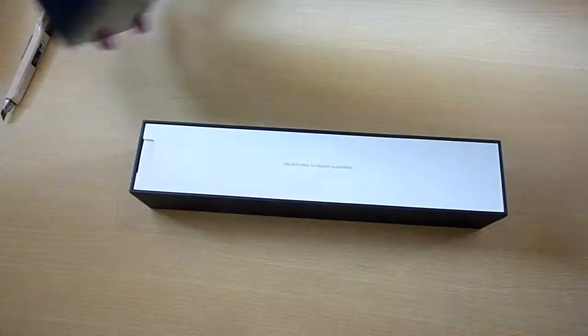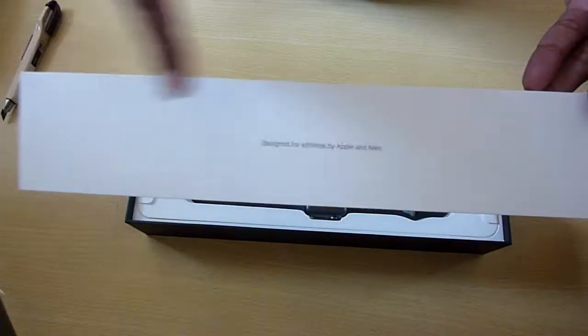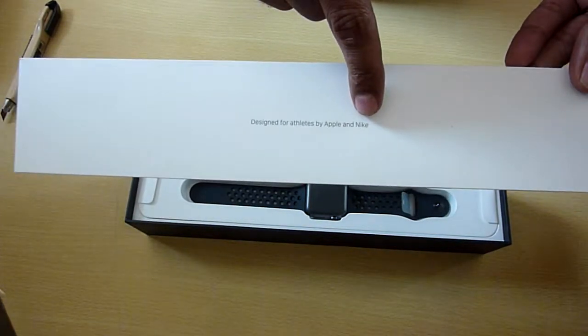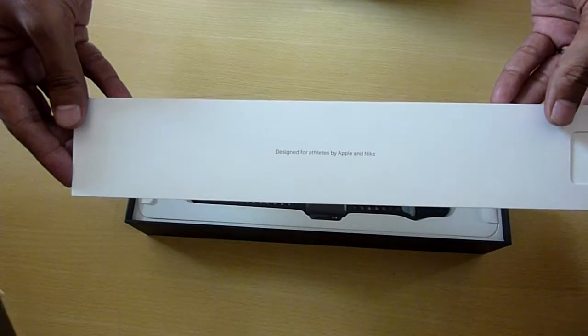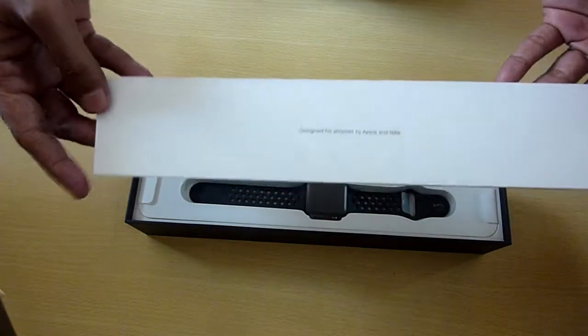So there you go. The first thing to notice is you have 'Designed for Athletes by Apple and Nike.' If you have the normal Series 3, you will get only 'Designed by Apple' — no Nike and no athletes at all.